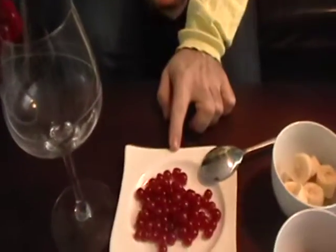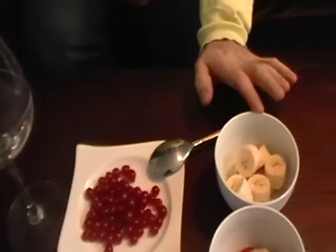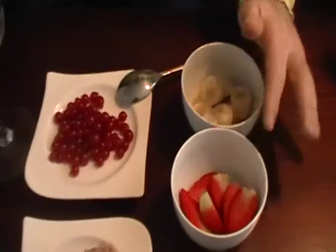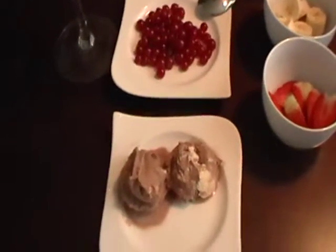Ingredients are cranberry slices, banana slices, strawberry slices, and two bowls of chocolate ice cream.